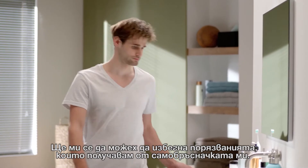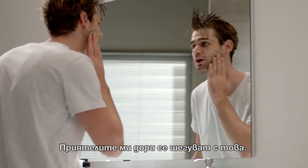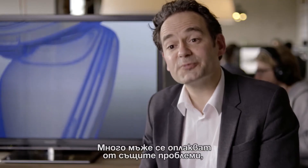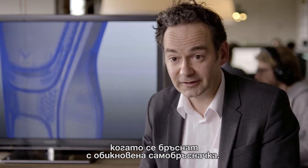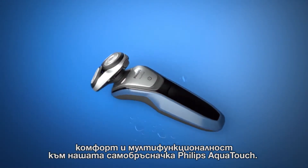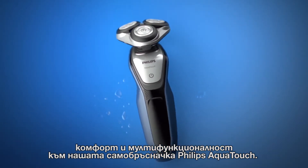I wish I could avoid the nicks and cuts I get from my razor. My friends even make jokes about it. A lot of guys have these problems when they shave with a razor. For those who like to shave wet, we've brought performance, comfort and versatility to our Philips AquaTouch shaver.